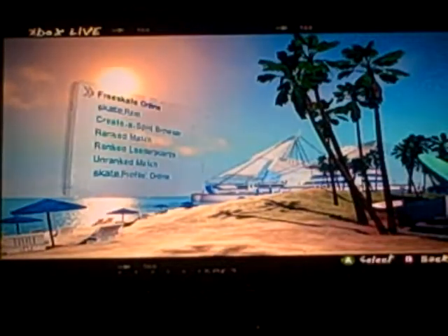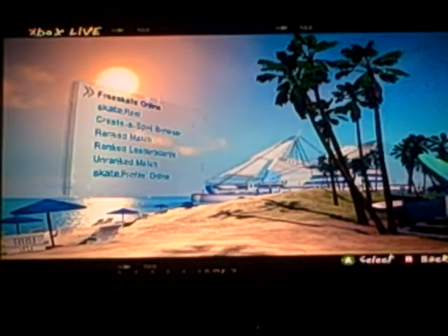Got my first weekly video of Skate 2 Trick of the Week. And for my first trick of the week, I wanted to do a trick that I really enjoy watching.